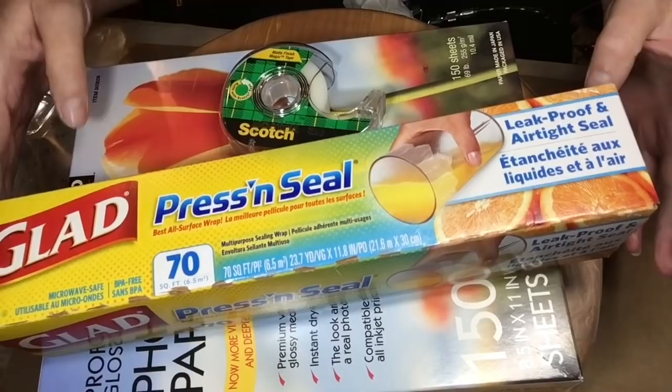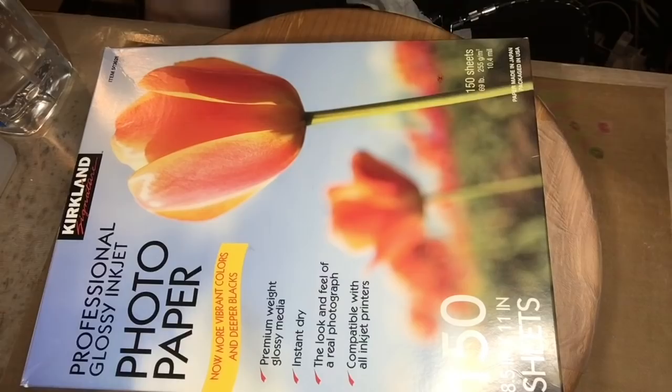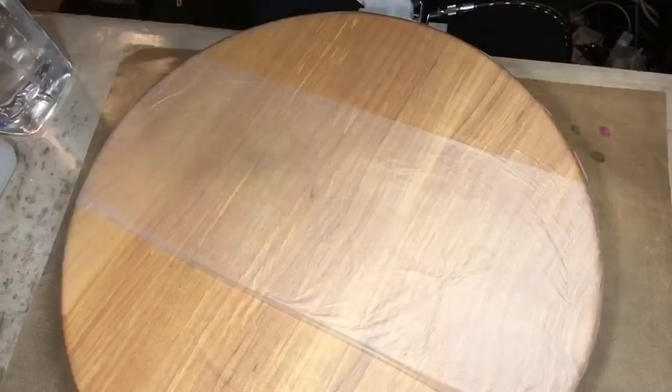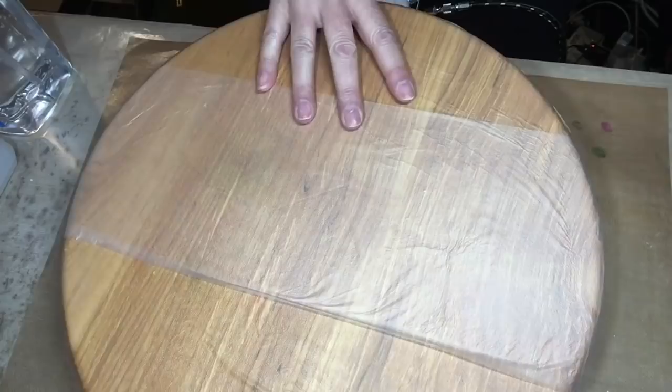I chose the green as the starting point because oftentimes white flowers begin as green. That was Press and Seal, and that's what I use to cover my Lazy Susan — I'm often asked about that. This is a Kirkland brand, or Costco brand, of the photo quality paper that I use — it's eight and a half by eleven sheets. And there's that Lazy Susan I was talking about.